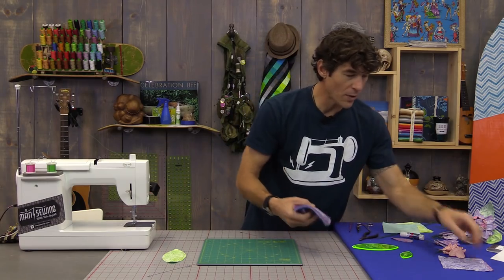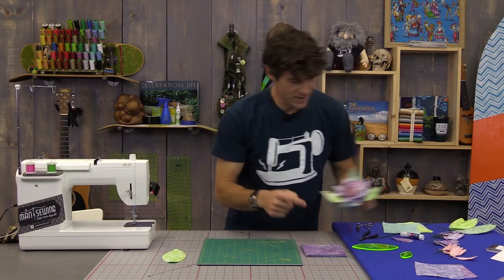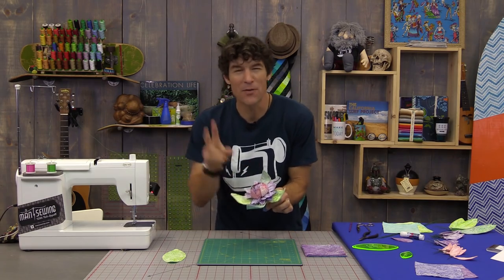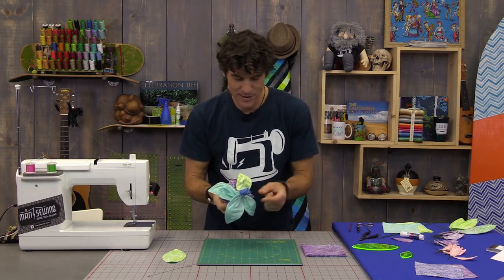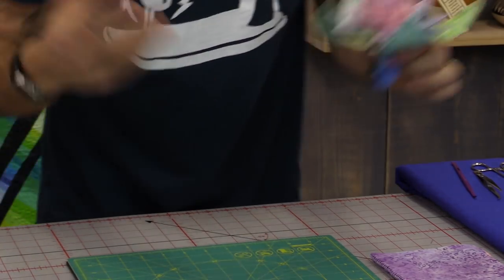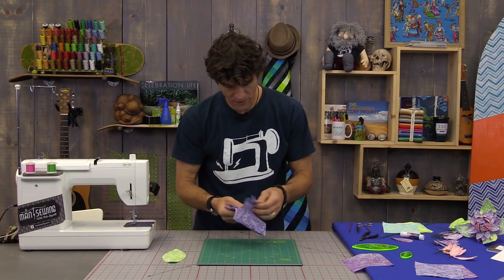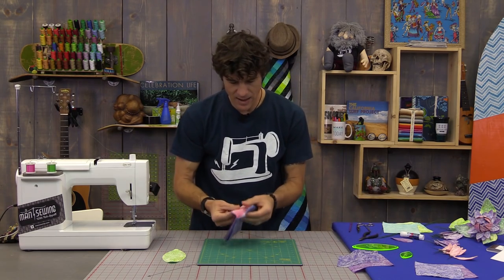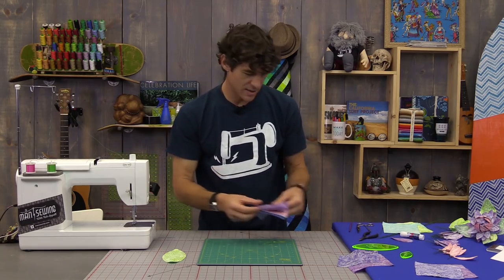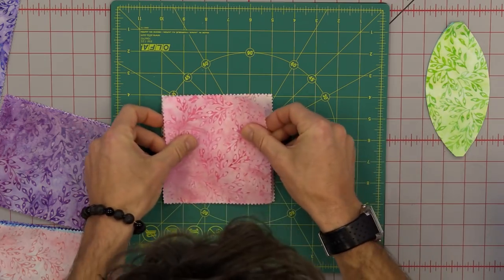For our purples we actually want to set two of them aside — one is going to be the inside of the flower. I use blue around the outside on the prototype flower but I'm saving a purple for that as well. I'm going to take one purple out and set that aside, then go through my pinks and purples and stack those up the same way.